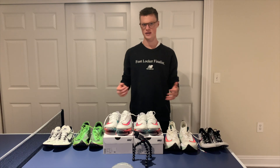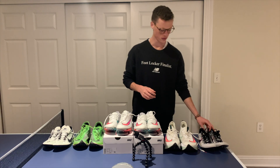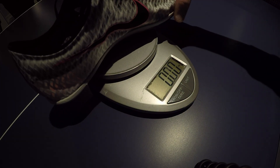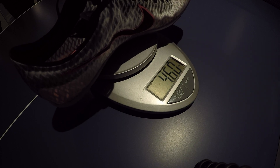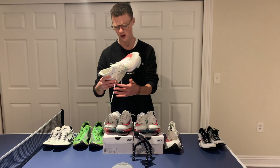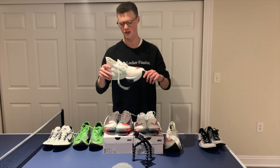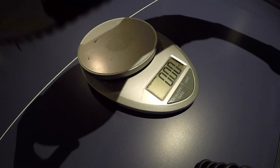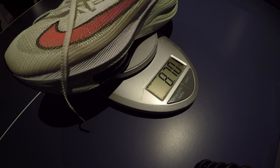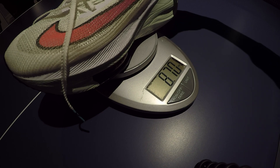Now I'm going to get into how much each shoe weighs. Starting with the Mamba V: it comes in at 4.6 ounces in my size 11. Moving on to the Alphafly Next Percent — I'm expecting this one to be much heavier, one of the heaviest shoes I've raced in. Yeah, way heavier — the Alphafly Next Percents in my size 11 come in at 8.7 ounces.